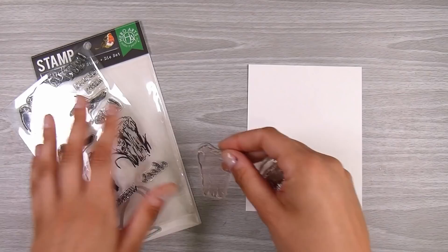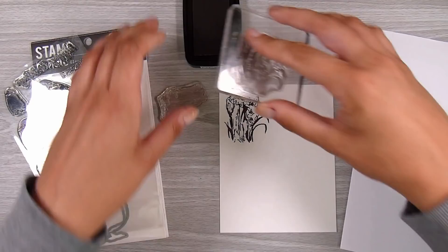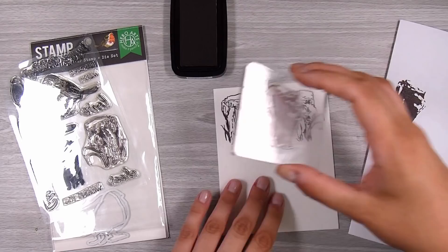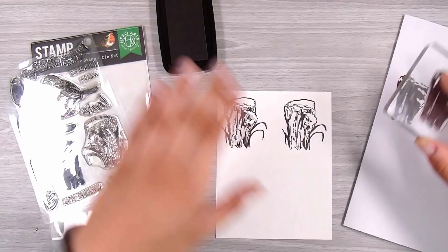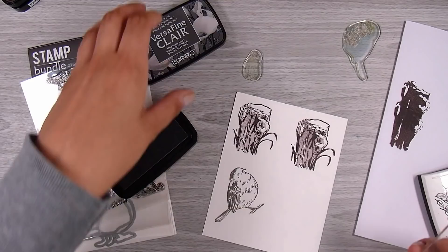I have the Layering Robin bundle here — this is the Hero Arts one. This one comes with the stamp and die together. I love this set; it's my kind of easy peasy layering with only a couple of steps. For the tree stump I have the VersaFine Clear inks and I just stamp the outline of the tree stump in full-strength brown ink. For the filler inside, I stamp it off once, then stamp a second generation — that gives the perfect slightly lighter shade to fill in those tree stumps.